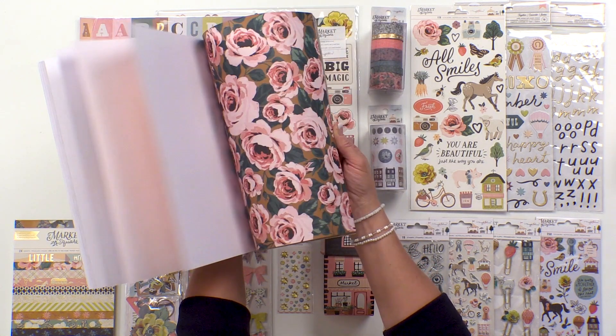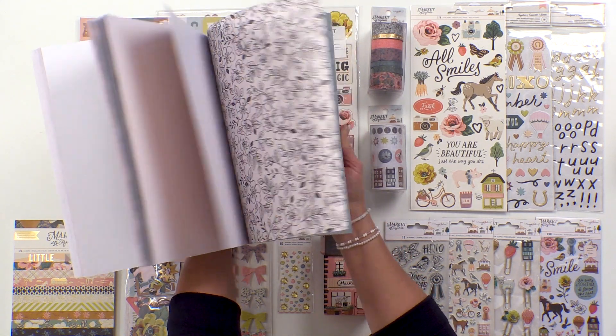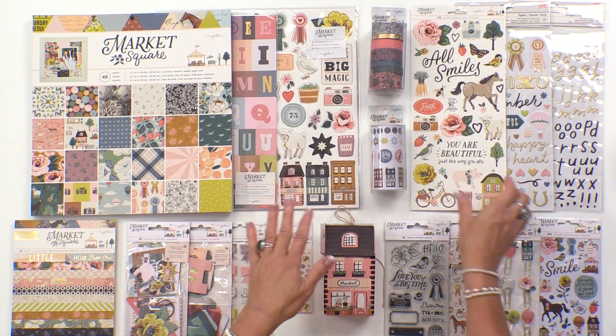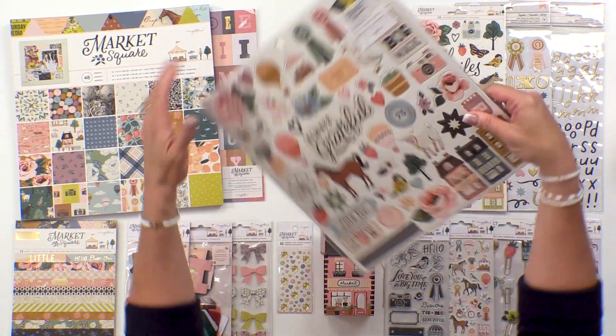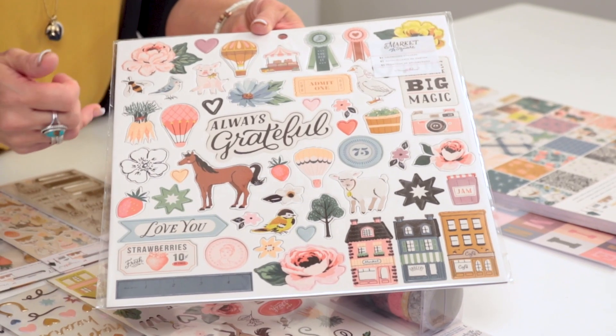I'm just going to quick flip through here so you can get a good variety of the color scheme. I love the color scheme in this collection, it's so soft and sweet. A lot of the new icons you can see on the chipboard, which I love the chipboard stickers from Crepe Paper and Maggie Holmes.